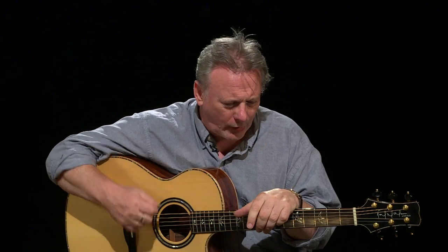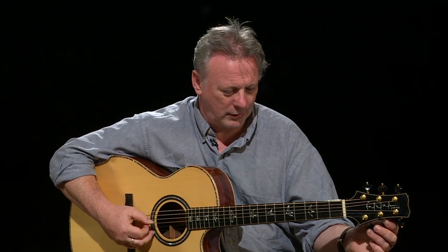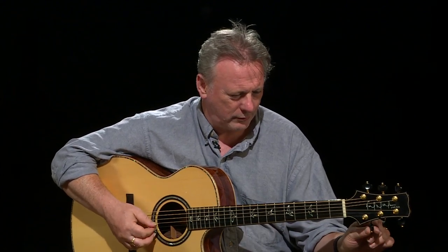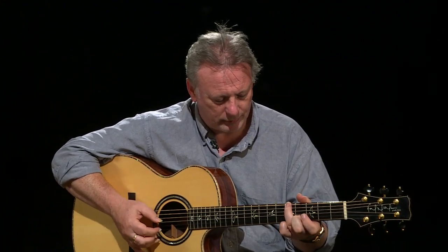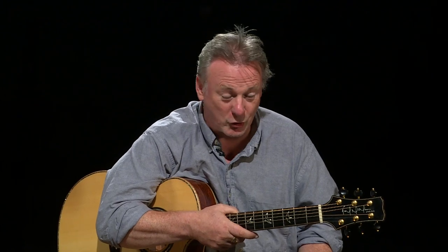Drop D tuning was what I started flat picking in, and I have a bunch of fingerstyle arrangements in this tuning as well — arrangements of dance tunes. But this tune doesn't work, and I tried it. So that's part of the process: finding the right tuning, finding a tuning where the tune will just sit nicely. It's in the key of G, which might suggest open G tuning to some people, but open G is not one I use. DADGAD, however, I use a lot.